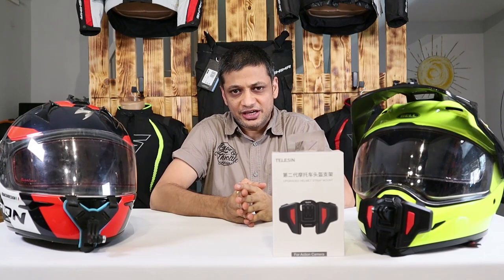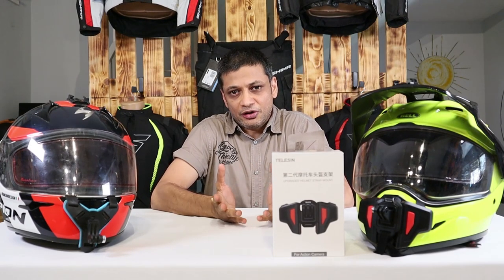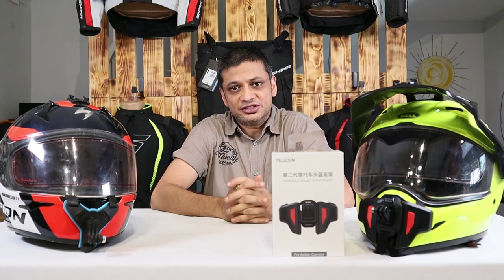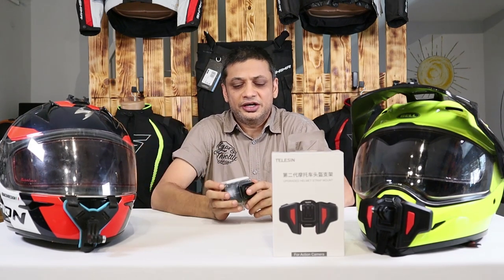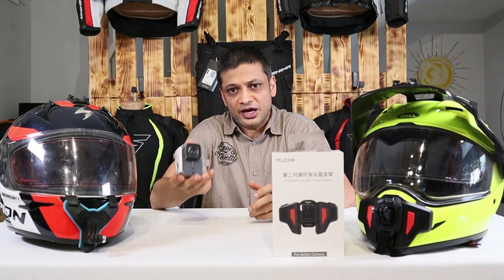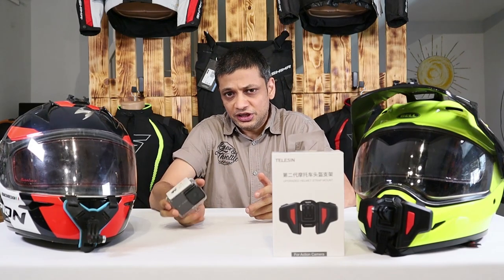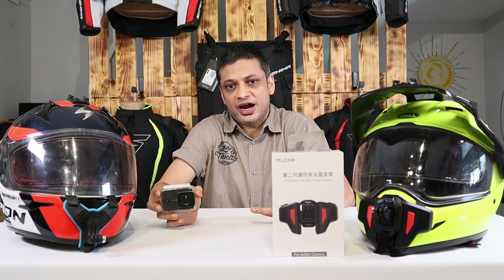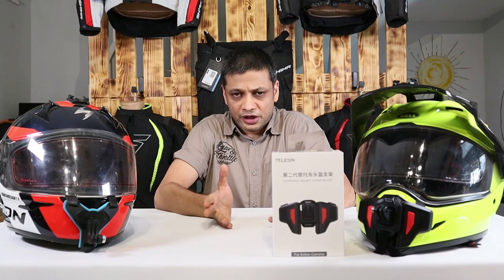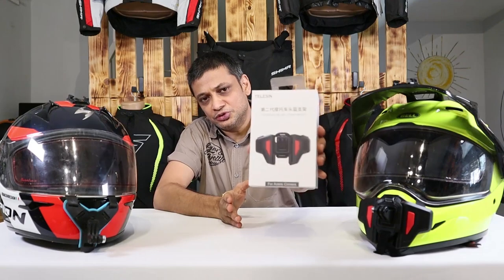In the recent years, action cameras have redefined how you record your travel journeys. Be it your riding journeys or your travel adventures, action cameras have made things really easy. Their short, compact nature makes them very convenient to carry. They are much smaller than DSLRs, much lighter, and easy to shoot. The only thing you need with action cameras is some sort of mount so that you can shoot them hands-free. If you are a rider and want to shoot all your rides, then mounting the camera on your helmet is the best choice, and the chin strap mount helps you just do that.